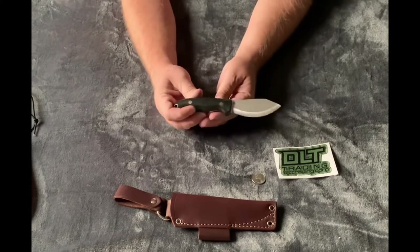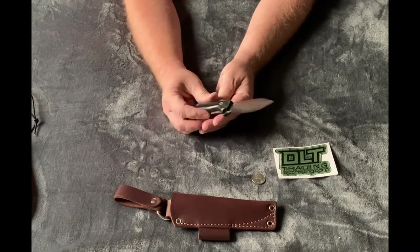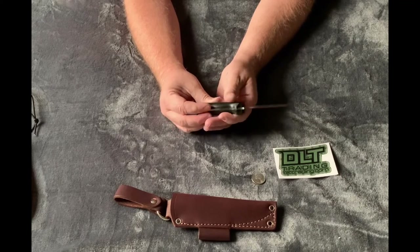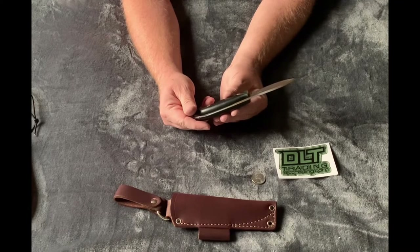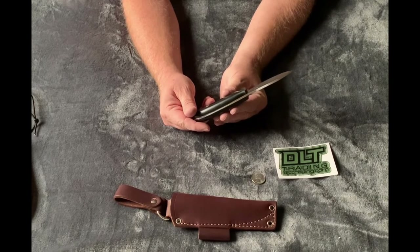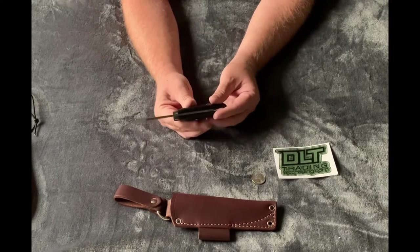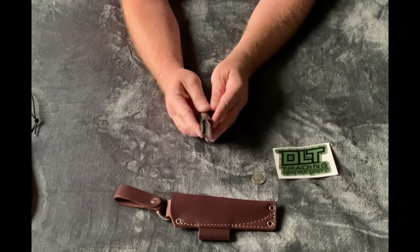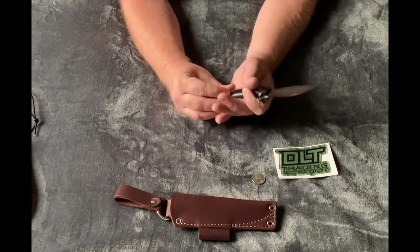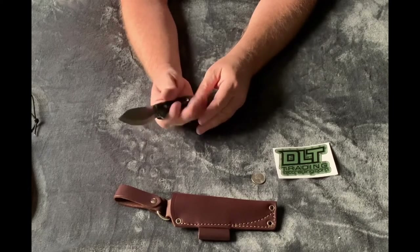LT Wright is known for their heat treat — it's said they have probably the best heat treat in the business for production knives. I've never purchased one before and I don't know why — I always ended up going with something else or going with Bark River, which I do love. But yeah, I'm actually really liking this knife.